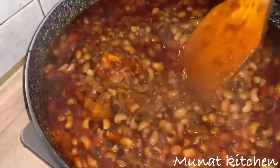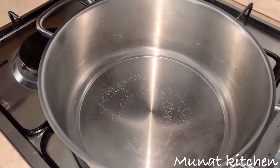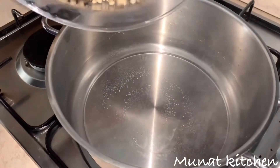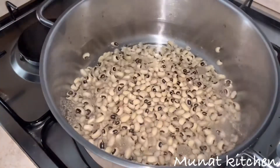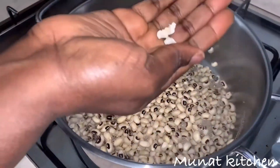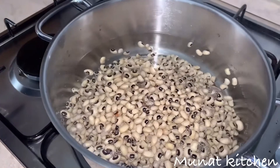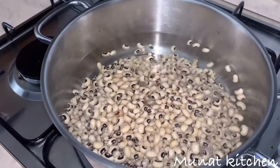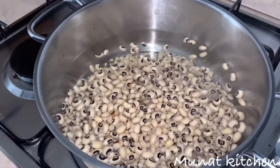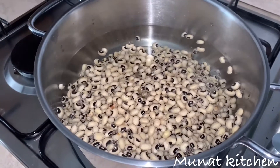Let's get started. Our water is already on fire and this is my black eye bean, which is properly washed. I'll be adding in some echo or carbonated soda — it is optional though. This is to help the beans soften. It is optional like I said, and I'll allow this to cook.